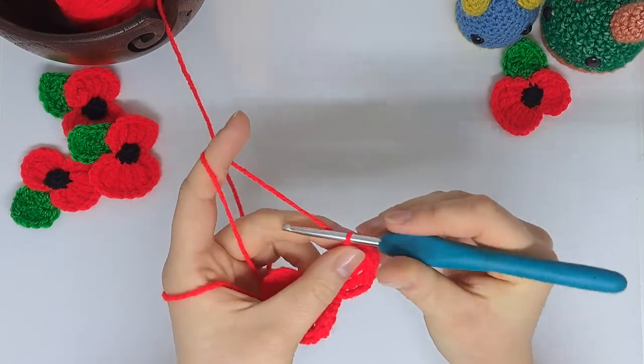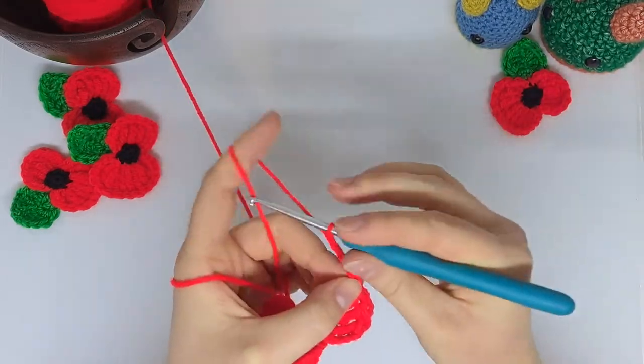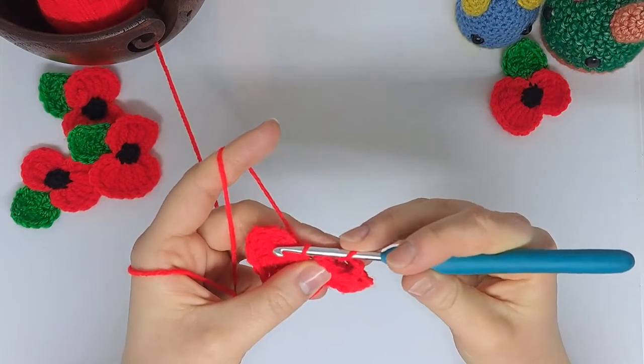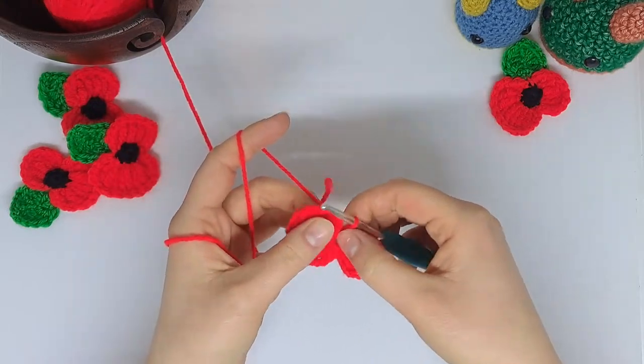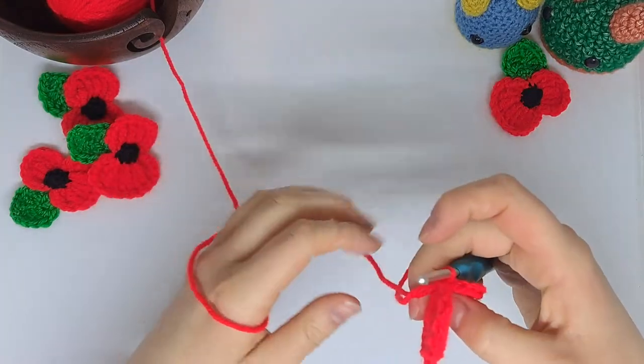Now we're going to chain four again and slip stitch back into the magic ring. I'm just going to tighten my ring a little bit more but not fully close it yet, as we're just going to tidy up this edge quite a bit.